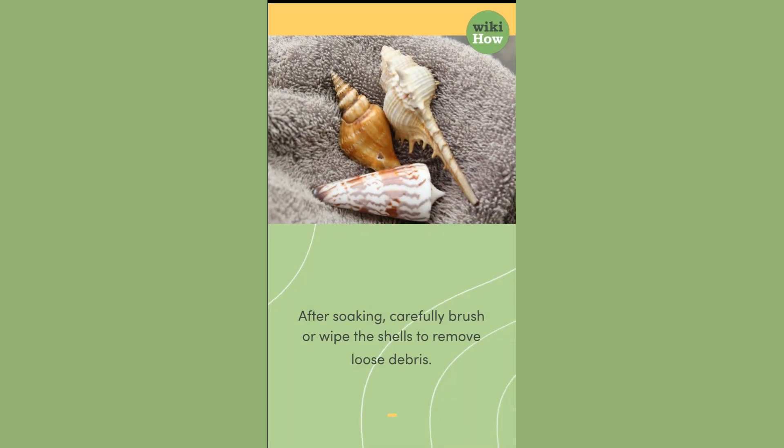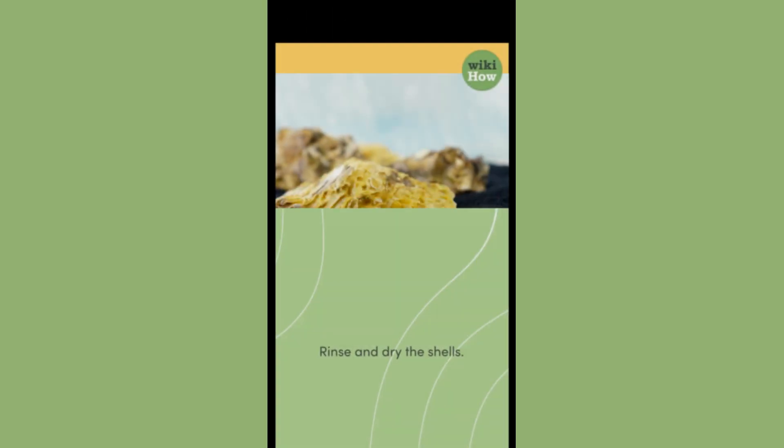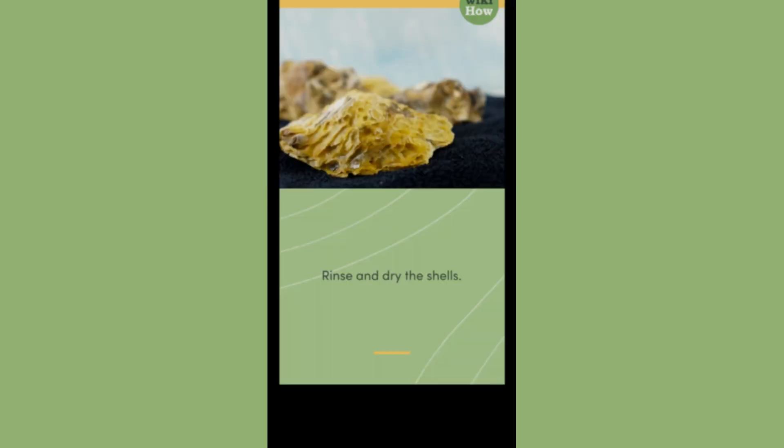After soaking, carefully brush or wipe the shells to remove loose debris, then rinse and dry the shells.